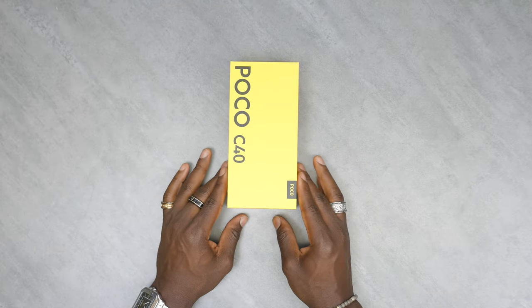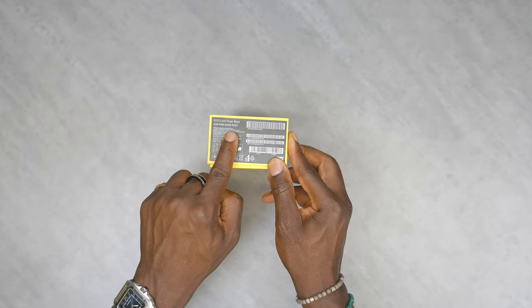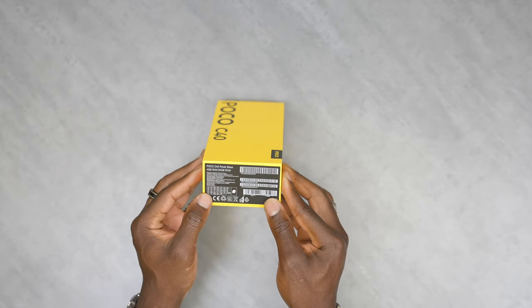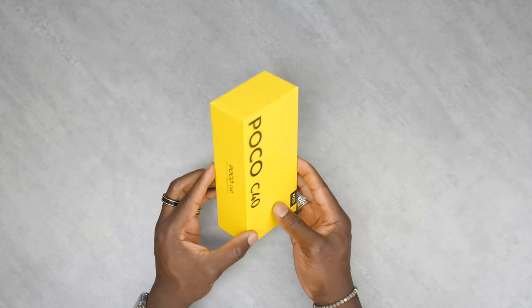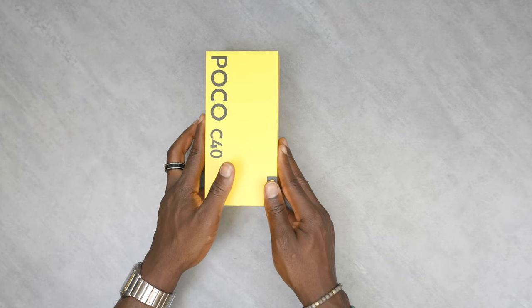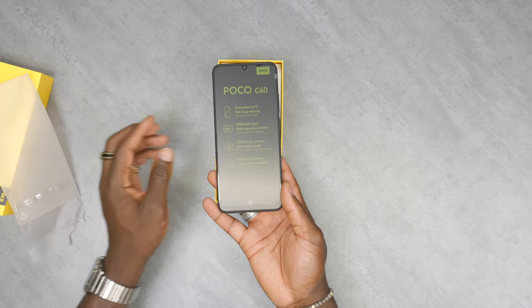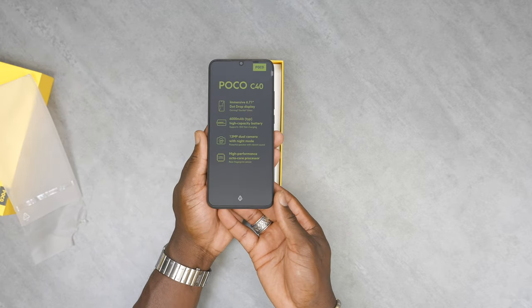So here's the box itself and we're going to go through this and unbox this. This is the 4GB RAM with the 64GB internal storage edition and it comes in this nice yellow box, which I quite like. Let's get inside the box. We are greeted with the device straight away and it does have some specifications written on the front.